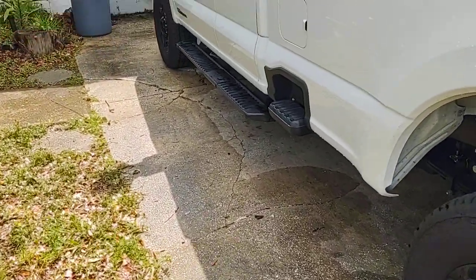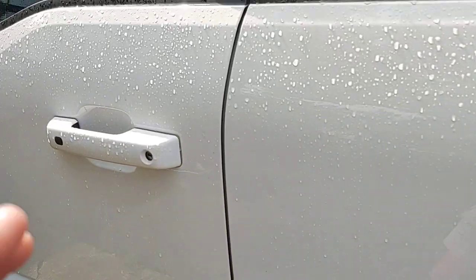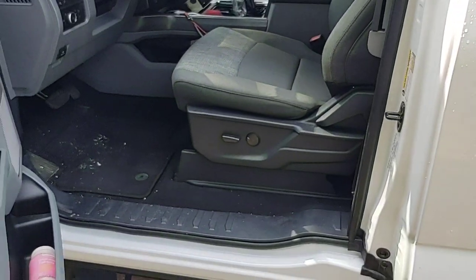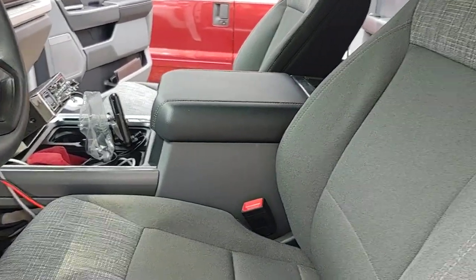One of the main reasons for this video is to show you a couple of things I got a little bit frustrated with. I'm going to show you the back seat.